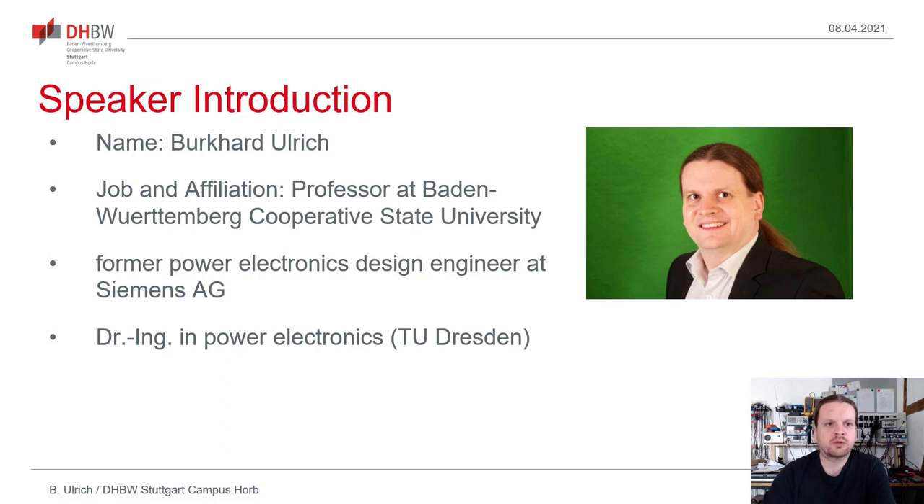First, I would like to introduce myself. I'm working as a professor at the Baden-Württemberg Cooperative State University Stuttgart at the Engineering Department. I'm a former power electronics design engineer at Siemens AG working on switch mode power supplies for industrial applications, and I gained a Dr.-Ing. degree in power electronics from the electrical engineering department of Dresden Technical University.